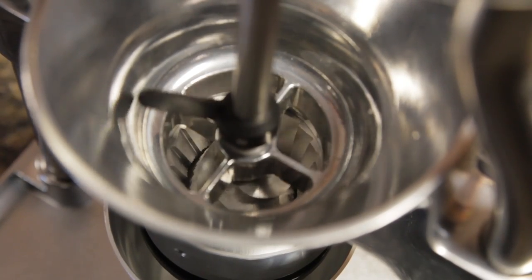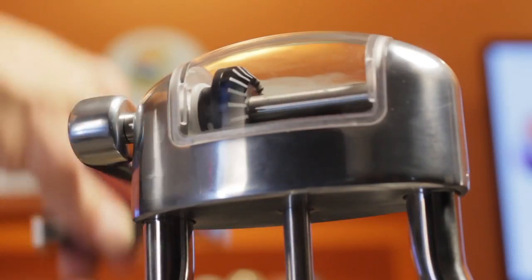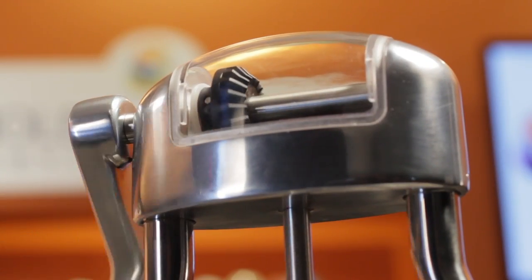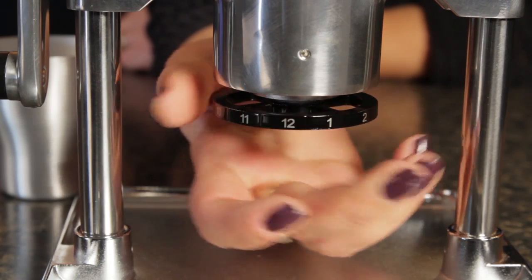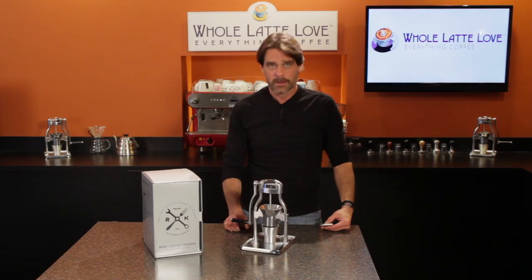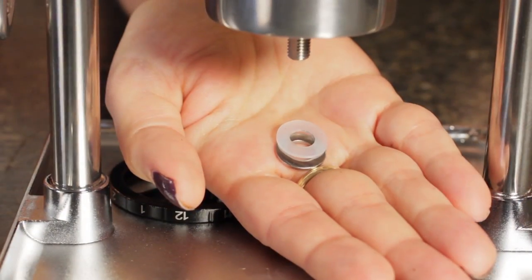A 48mm hardened steel conical burr takes care of business and turns on a double bearing drive shaft. Grind size adjustment is stepless and quick using a numbered ring, so it's easy to dial in a precise grind for espresso. You can also convert to stepped grinding by removing two washers above the adjusting ring.